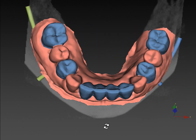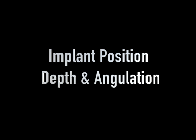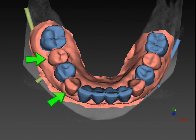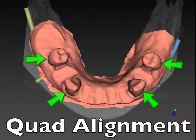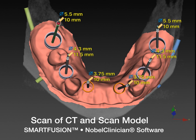We can still tweak them with angulated screw channels and get them into position, with the metal collar fitting down into the conical connection implants. The goal of this 3D planning is to get these implants in the ideal position, depth, and angulation for long-term success. With Smart Fusion, a CT scan is combined with a model aligned using quad alignment to four remaining teeth, so we can remove the other teeth and start planning the implants.